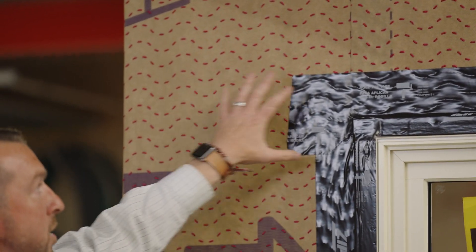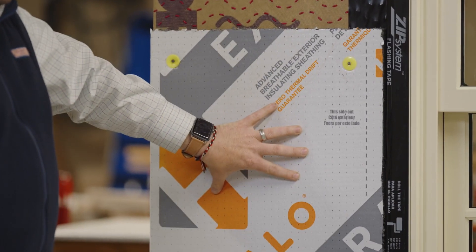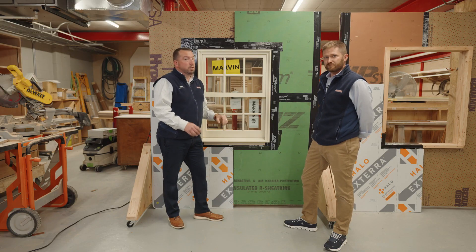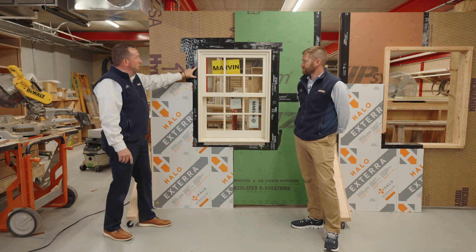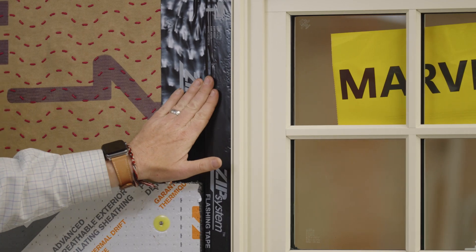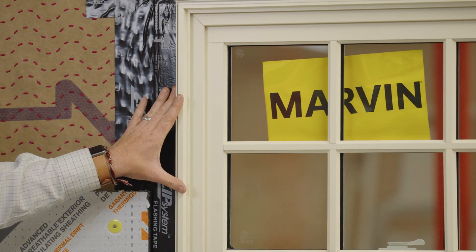Right here we have a 1.5-inch CDX with our Benjamin HydroGap SA fully adhered WRB or house wrap, and then we're jumping into the Halo again. We're flashing our windows like we would with traditional 2x6 wall construction. When we go to exterior foam applications, we have to take into consideration the buck — we need to increase the width of our flashing to make sure it comes over the window flange, down the buck, and adheres to our WRB. So when doing exterior rigid foam, buy thicker flashing so your windows are flashed properly.